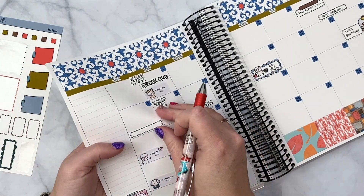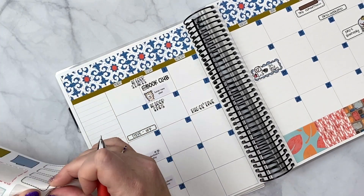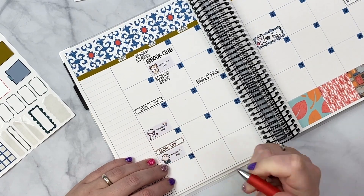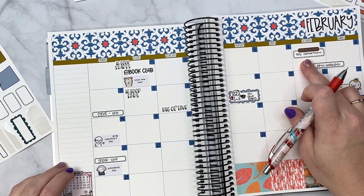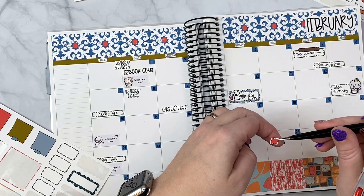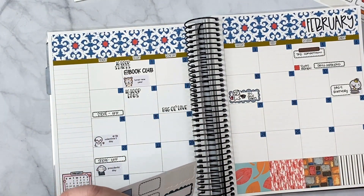I didn't do it last month and it kind of threw me for a loop. All right, so Steve is going to be off on this day and also off on this day — having those reminders helps me plan accordingly for things that need to be done. It's going to be a very short month. Subs renew here, and here, and here. I'm going to put them down — these are things I didn't do last month that I really should have.